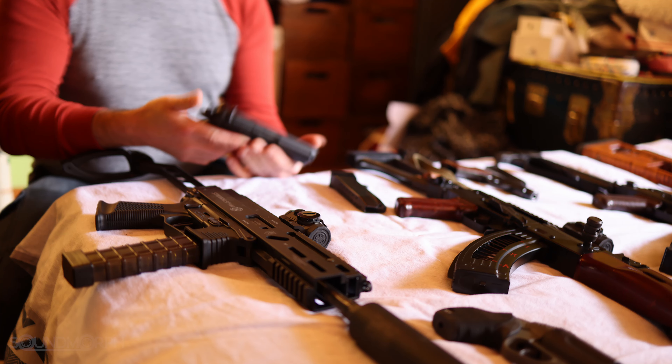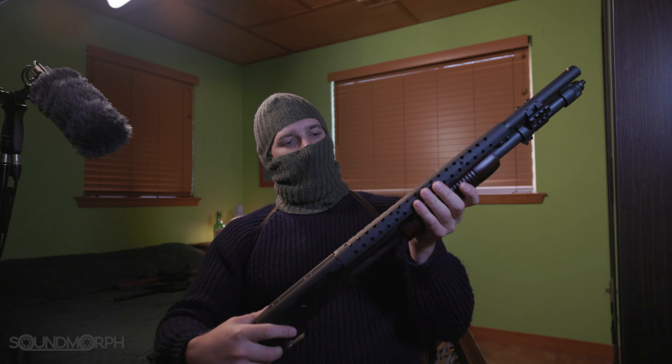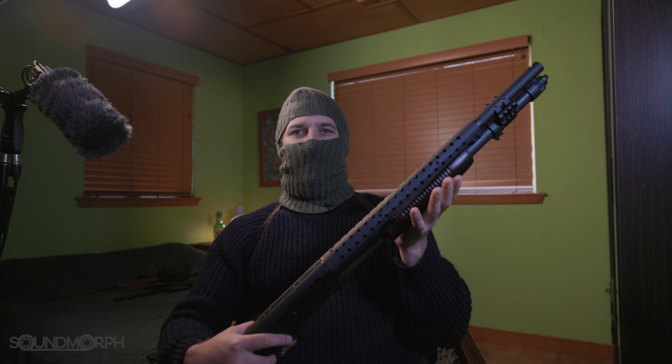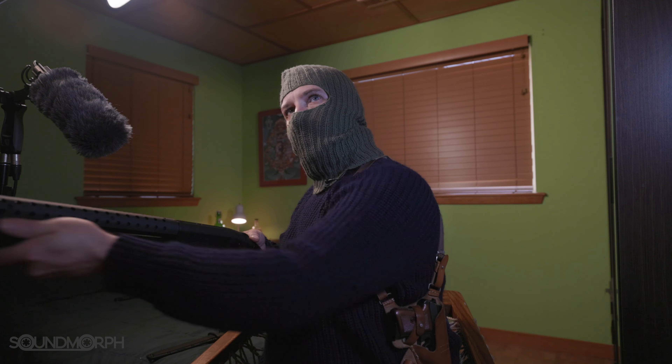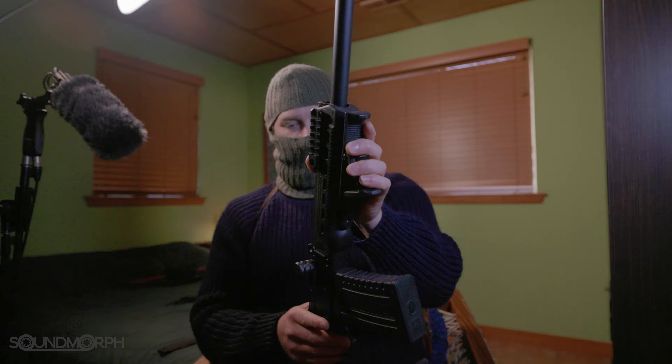So this here is a Mossberg 590 Retrograde. This is a remake of the old trench guns of World War I and II. The 12 gauge is chambered for two and three quarter and three inch shells, and it is frickin' awesome. This is a KS-12 made by Kalashnikov USA. This is also a shotgun, but this is a semi-automatic based off the AK-47 rifle, and it is also frickin' amazing.